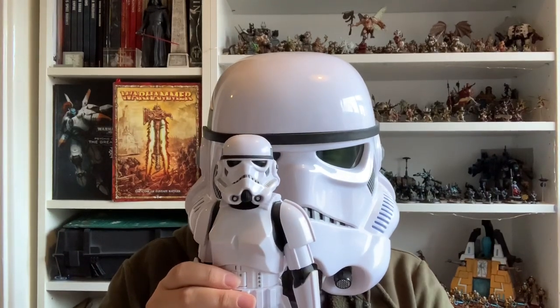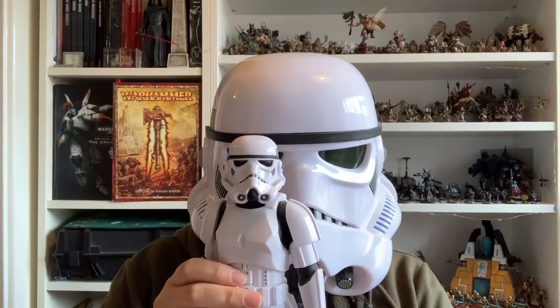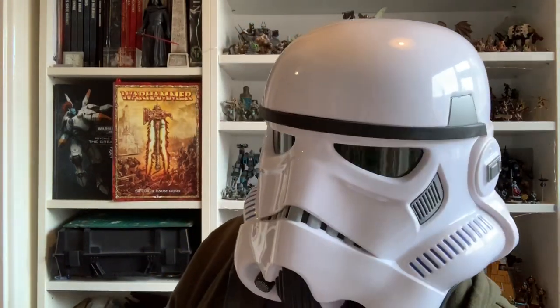The Death Star plans are not in the main computer. By God. Good day to you all. It's Krakem here and May the 4th be with you. It's that special day for us all where we all get to celebrate being a massive nerd and loving Star Wars.